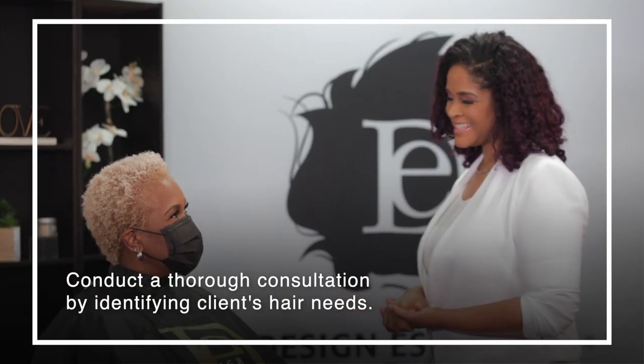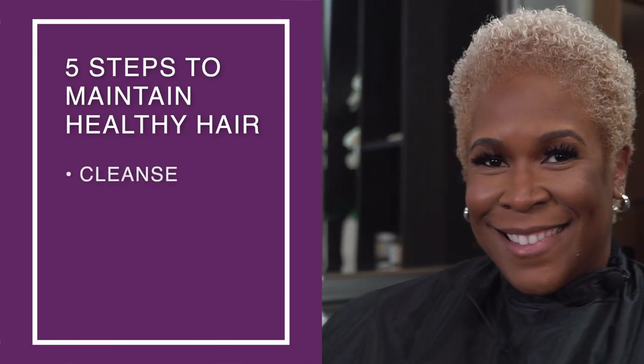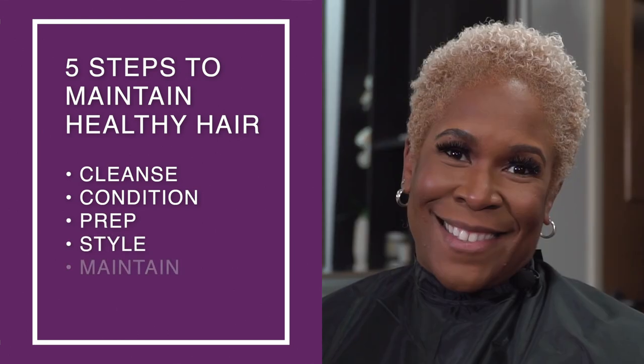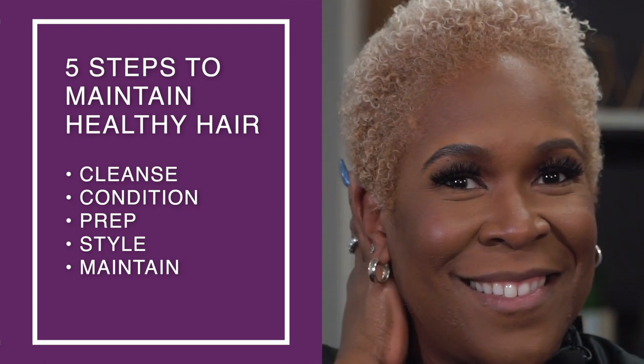Welcome in today, Ms. Alicia. Good to have you. So you're in here to get your hair done, but it looks so great already. What do you want today? I've just been wearing this wash and go all the time, and I was just trying to see if there was something else that I could actually do to it.